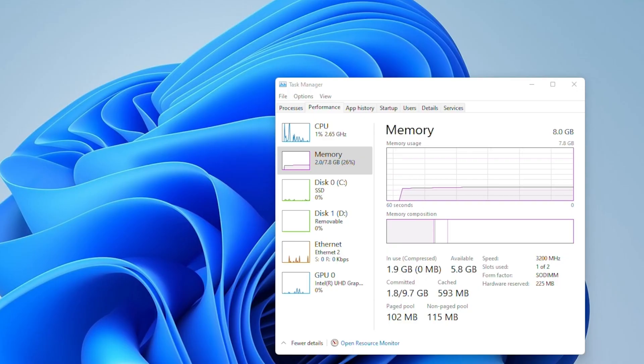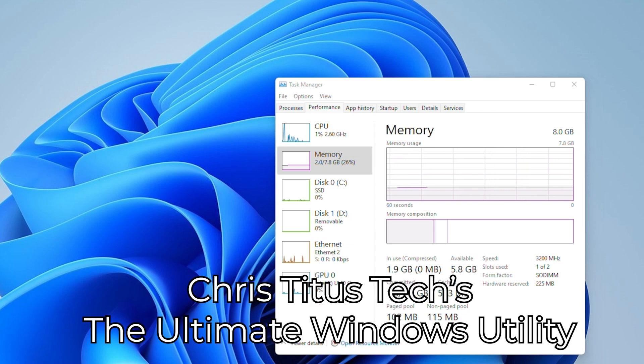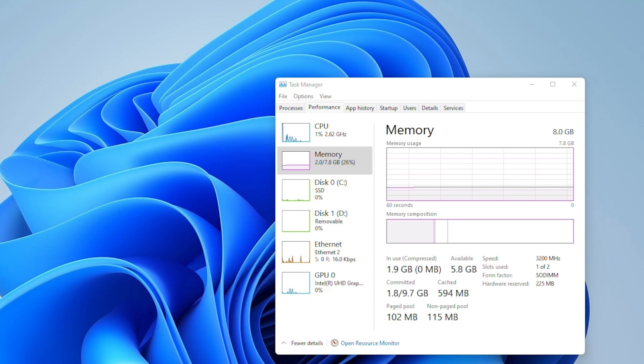Loading into the actual desktop, you can see the system doing pretty much nothing at idle uses about 2GB of memory. I ran a simple debloating script that disables some background Windows processes, which brought down memory usage pretty significantly — and considering we only have 8GB of RAM, it is a welcome thing to do.